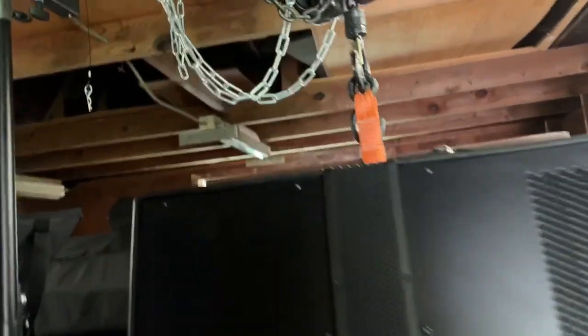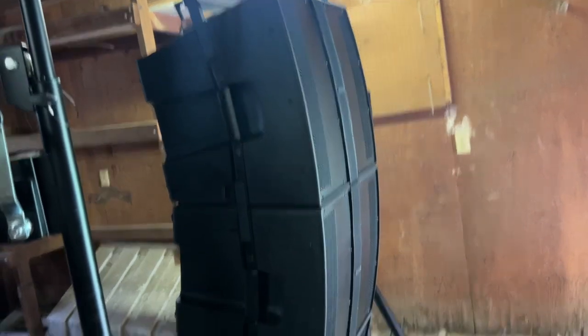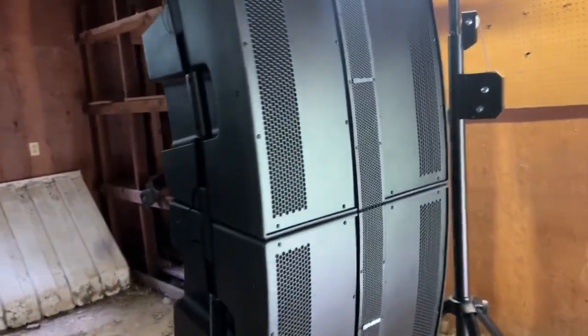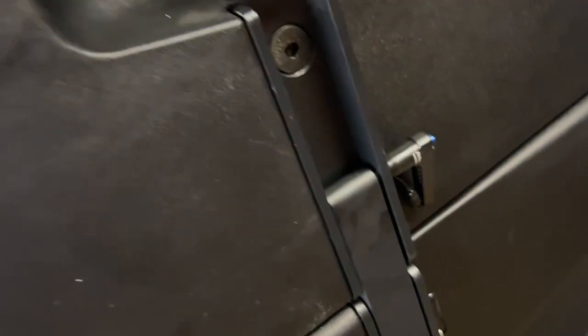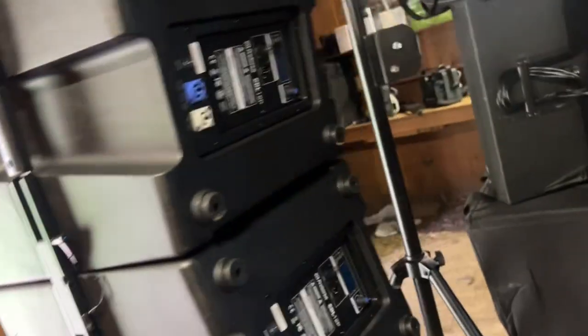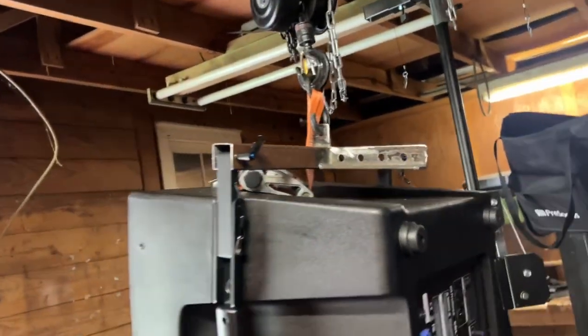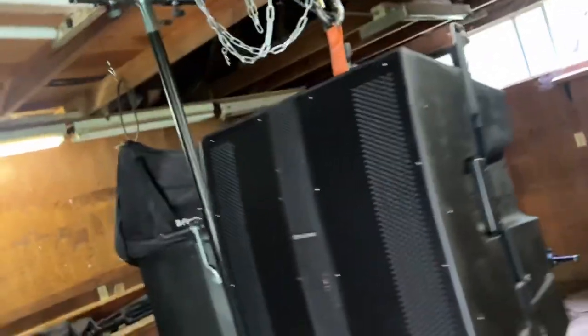Anything else I need to show you guys? Pretty much I did this by myself, so it's actually pretty easy. It looks beautiful. You just clip it in and clip it in. I only did this just to see if it was gonna hold, so I'm gonna leave it this way for the next three days or so just to see. Alright, that's it.